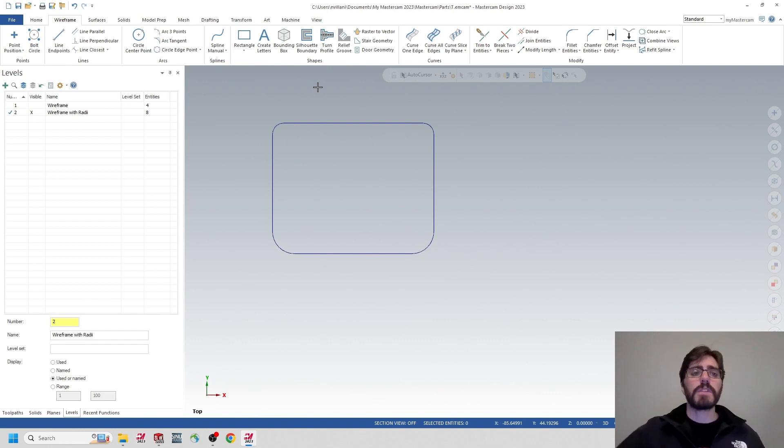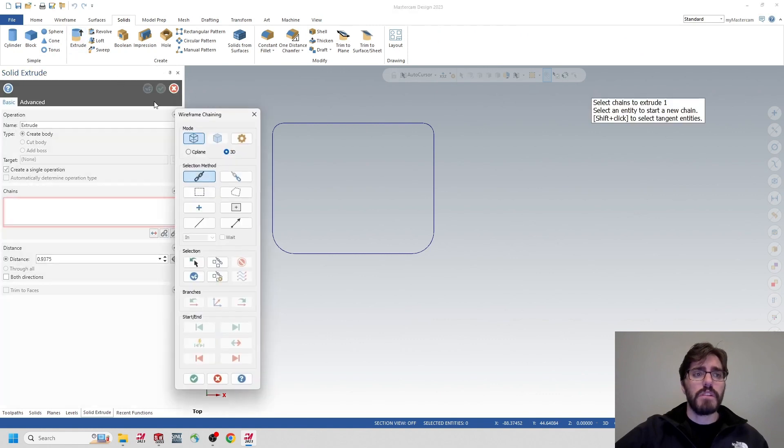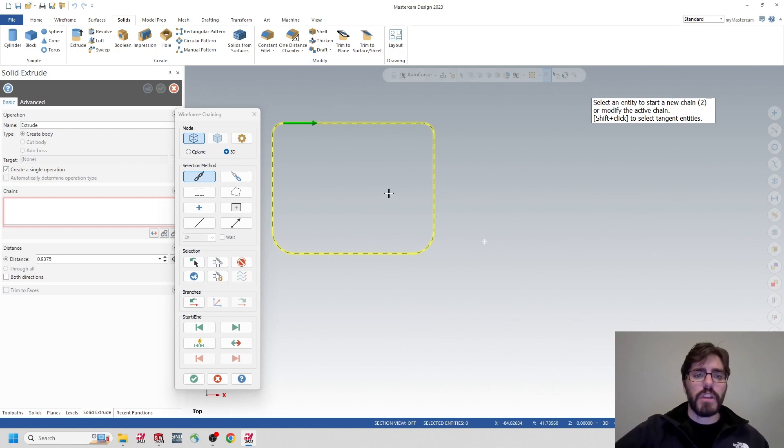Now we're going to extrude this out. A good habit in Mastercam is to always separate geometry out by levels so nothing accidentally gets placed on one level. I'll go back to the Levels tab, make a new level, and title it 'Solid' for our solid extrusion. Then I'll hop over to the Solids tab and click on Extrude, grab the chain of the wireframe, and hit the green check mark.